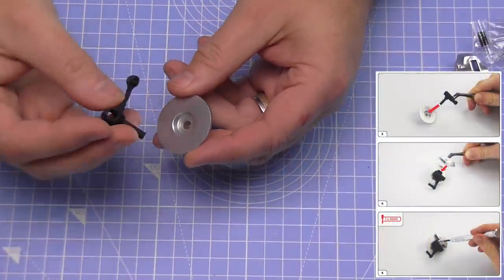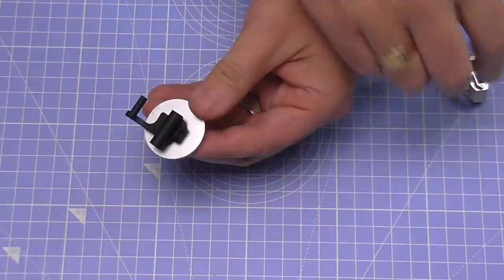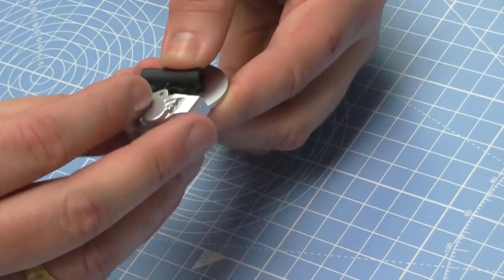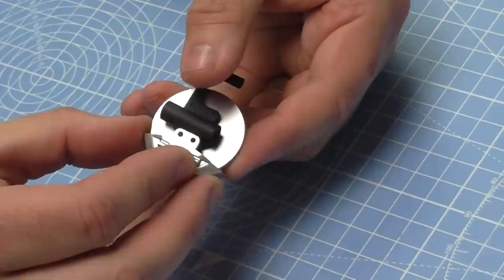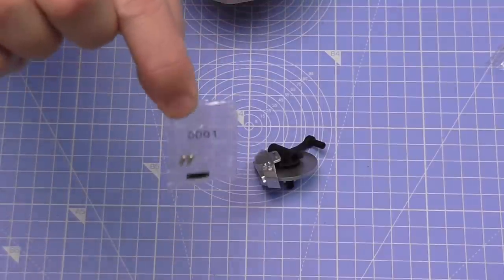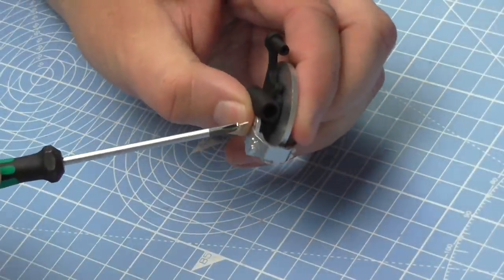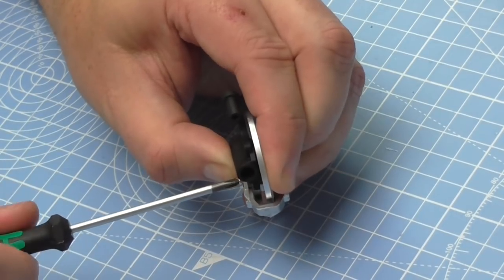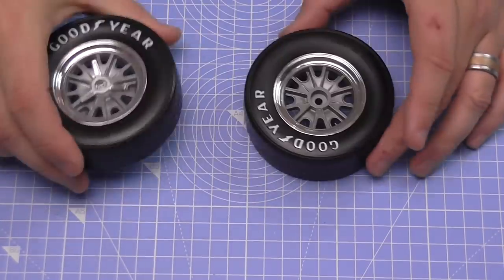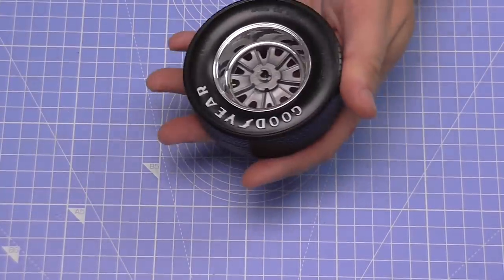Now we're going to work on the brake component. We need the disc and the brake components — they just fit in on this side here. Then we're putting the brake caliper over the top of the two holes. It's going to be held into place with OD01 screws — actually just one screw, because the other side is just a lug to hold it in place. Make that tight.